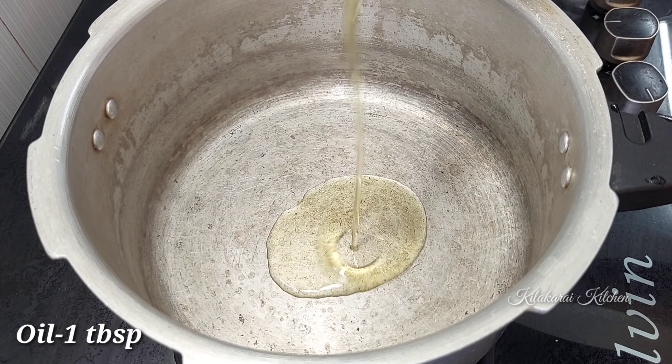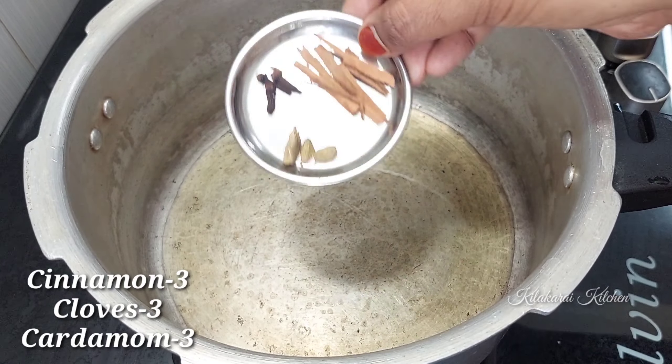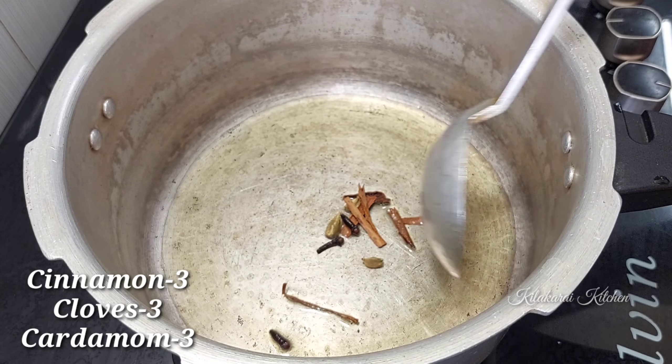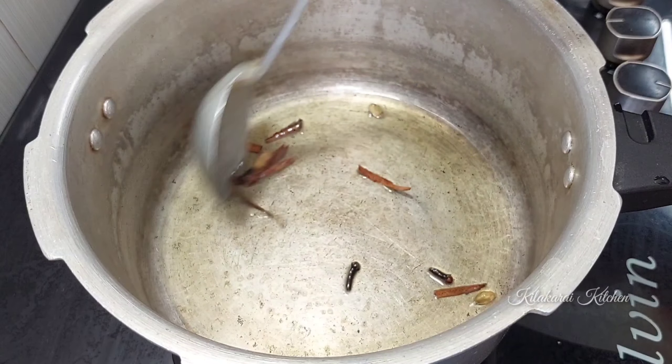Now we will start making this dish. We will add 1 to 3 tablespoons of oil and add the whole spices to the pan.